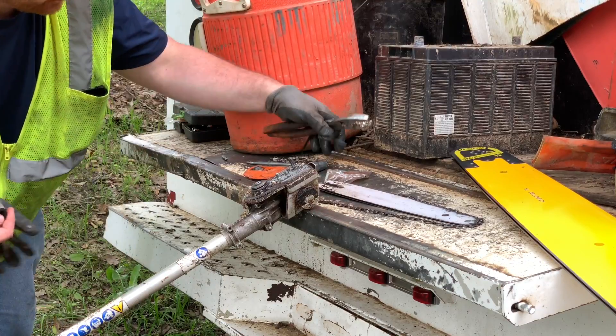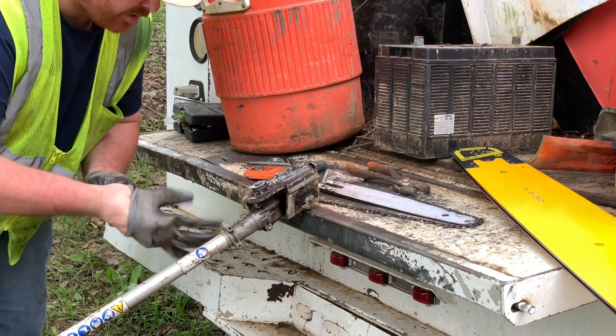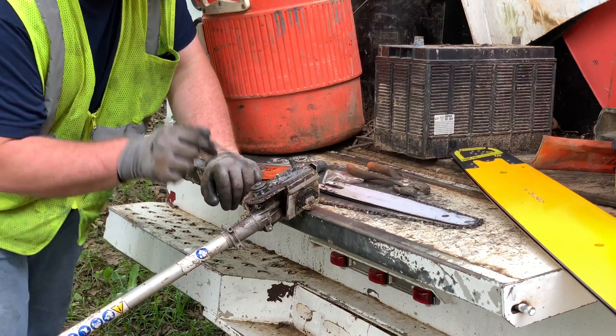What's up everyone? I changed the sprocket on the pole saw. I've already got the hard part done of breaking this thing loose.